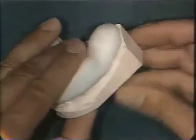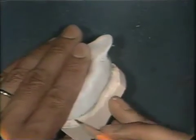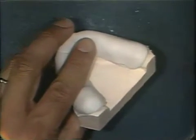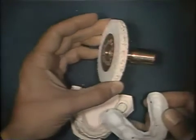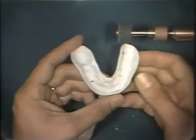The tray is placed back on the study cast and any extensions are noted in pencil. These extensions must be eliminated. The extensions are trimmed with either a fast cut stone on a lathe or with an arbor band mounted on an arbor chuck on the lathe.